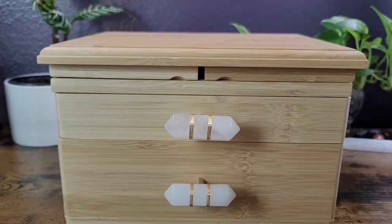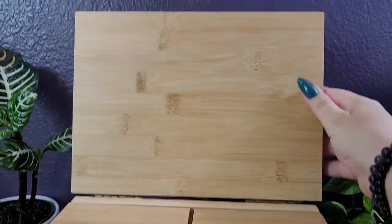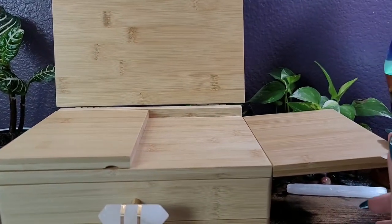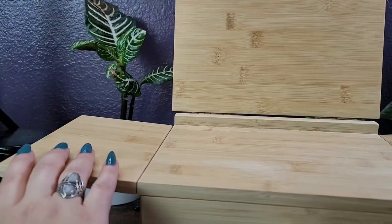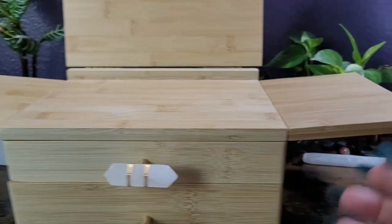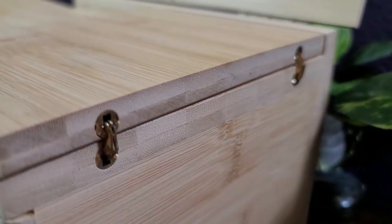Before we open these two drawers, I want to show you the actual altar. You lift it up like this — so that stays up — and then these two side panels are on hinges and they just fold down. I don't want to press down on them too hard, but you can fold them all the way down. There are the hinges — they lock in place.